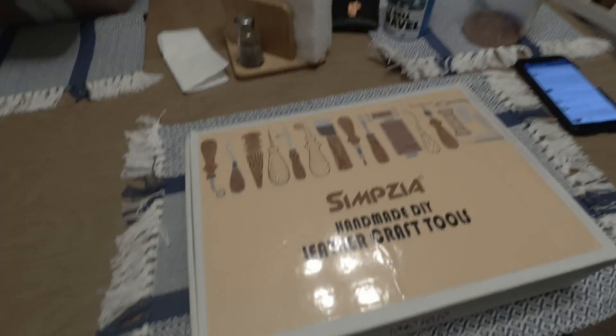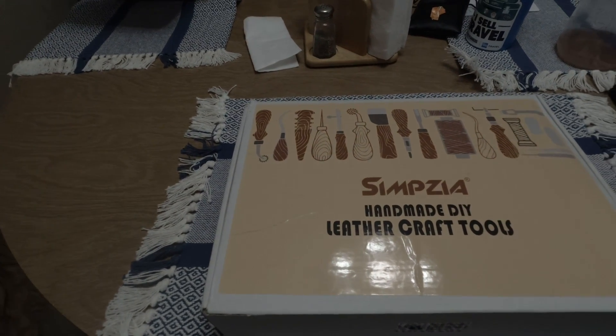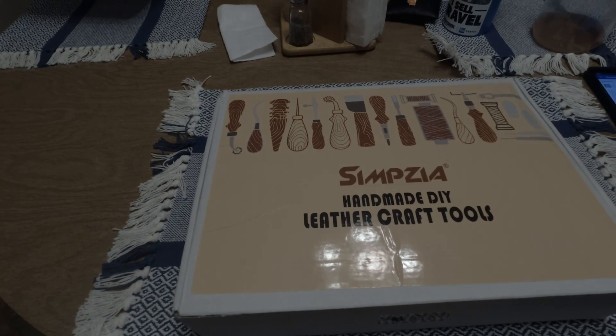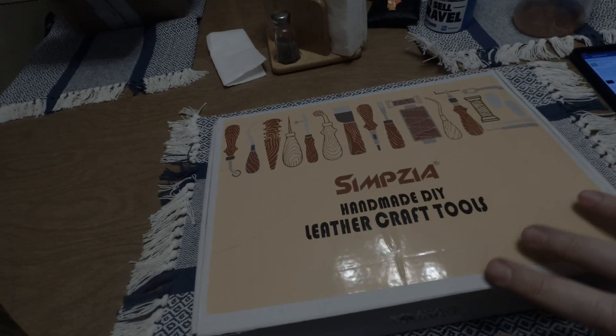So today I thought I would do the all-famous — everybody loves, not really — unboxing of what I got. This is what I got: the Simpsia handcraft homemade DIY leather craft tools kit.